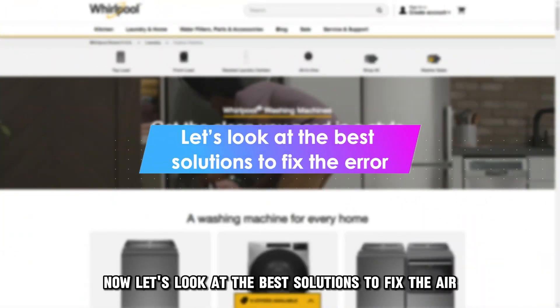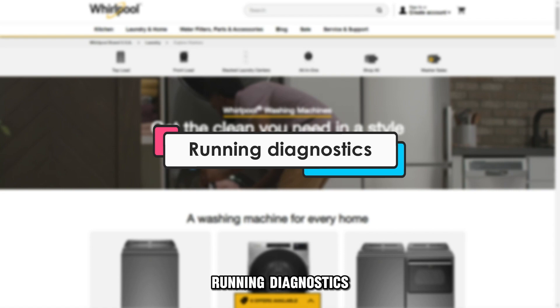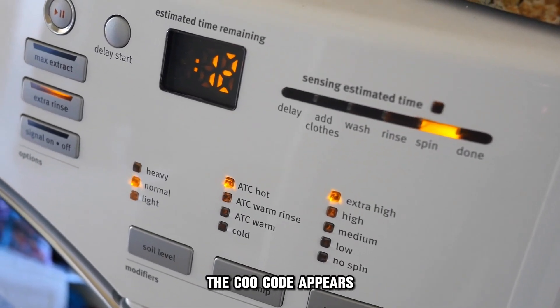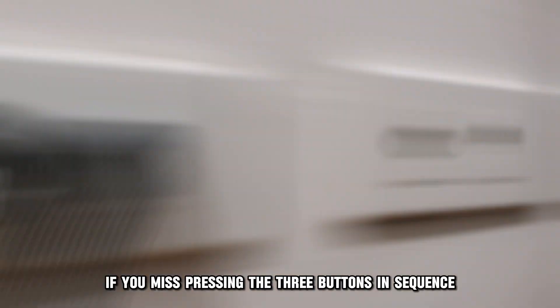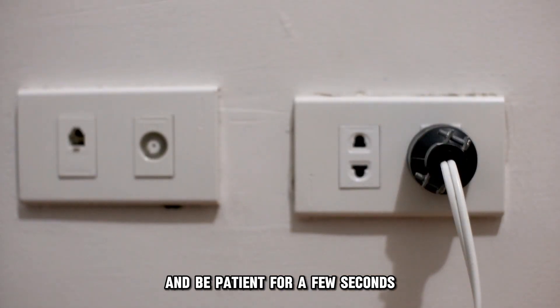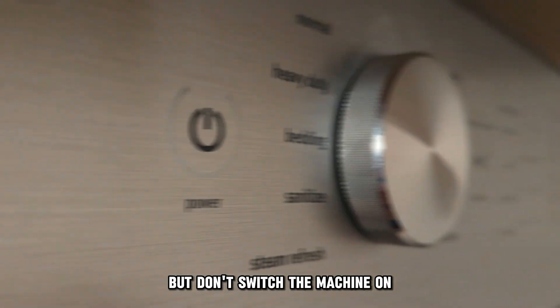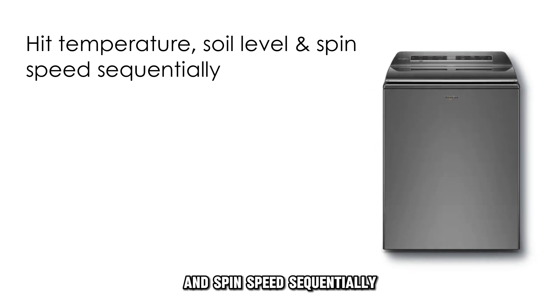Now let's look at the best solutions to fix the error. Running Diagnostics: during diagnostics, the C00 code appears if you miss pressing the three buttons in sequence. Disconnect the washer from the power supply unit and be patient for a few seconds. Connect the power source but don't switch the machine on. Hit the temperature, the soil level, and spin speed sequentially.